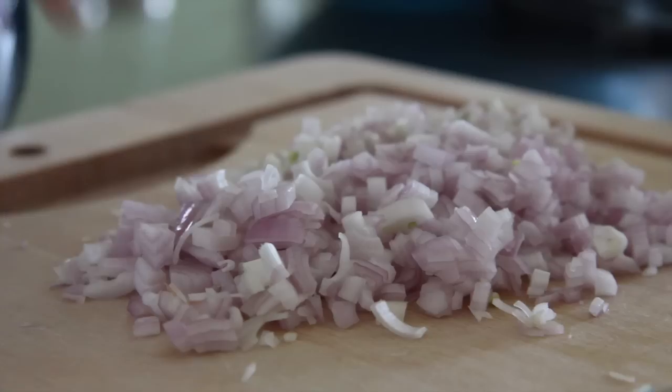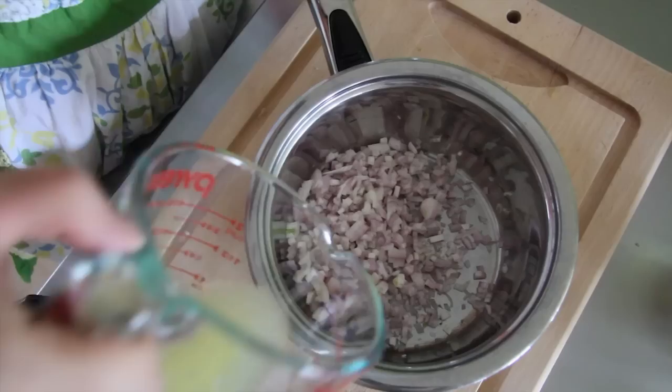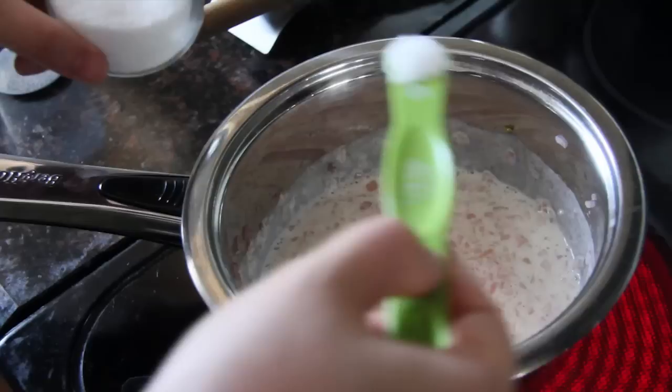Mince two shallots and then place them in a small pot. Pour in the juice of one fat lemon, or however much it takes to make about a quarter cup. Then add in a third of a cup of white wine. Bring everything to a boil until it reduces down to about two tablespoons worth of liquid. At this point, add in about a third of a cup of heavy cream and a quarter teaspoon each of salt and pepper, and then cook that until it reduces by half.